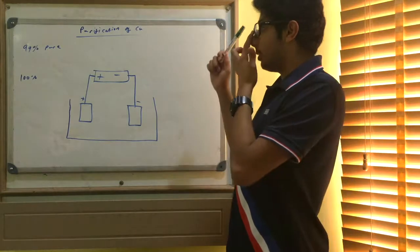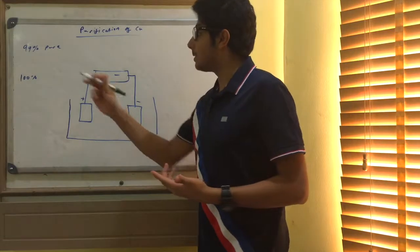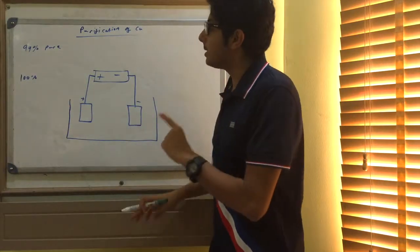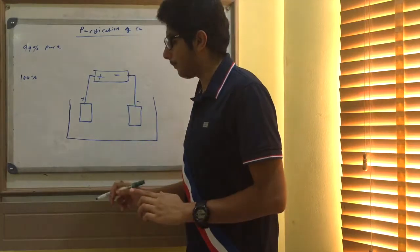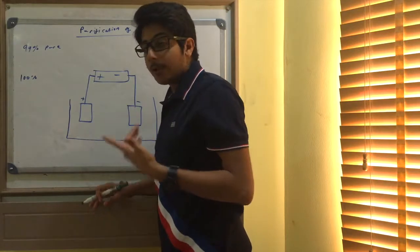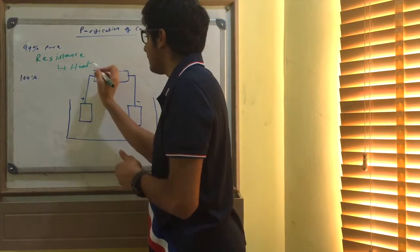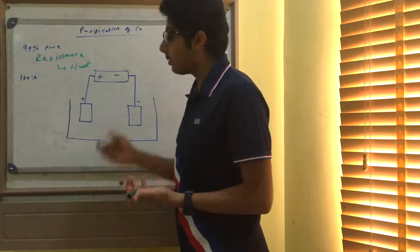Hello, I'm the awesome tutor and today we're going to be looking at the purification of copper. When we extract copper from ores it's 99% pure, but we want it to be 100% pure. Why is that 1% of impurities so important to remove? Because we use copper as wires, and impurities create resistance, which generates heat and makes the wire ineffective. So we want it to be 100% pure, and we do this by a process called electrolysis.